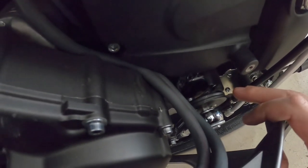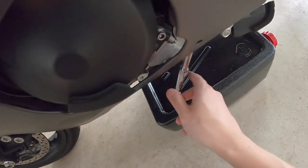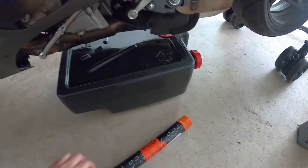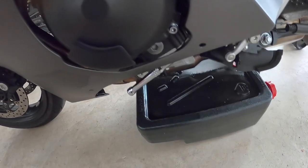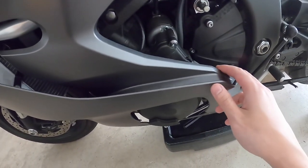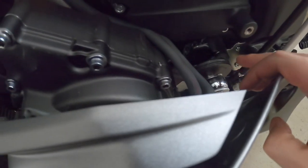The tool that actually worked is this universal clamp-down oil filter wrench I got at Advanced Auto Parts — I highly recommend it. Even with that, it was still a pain to loosen, so I used some black gas piping as a breaker bar, and that did the trick. The key point is you don't need to remove the whole fairing; you just need enough wiggle room to get a tool on the filter, which is right here.